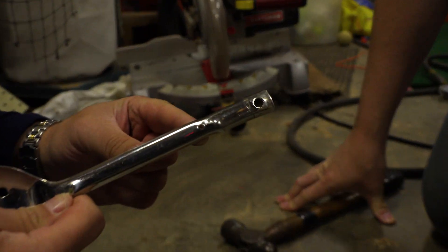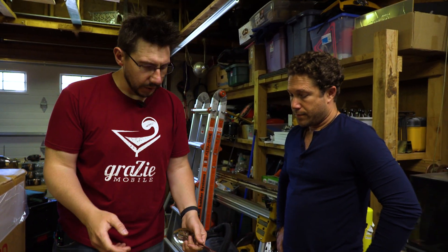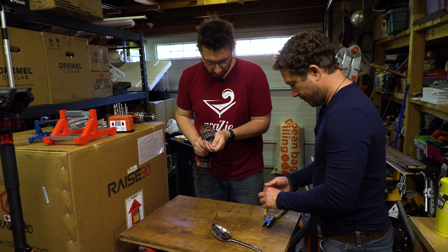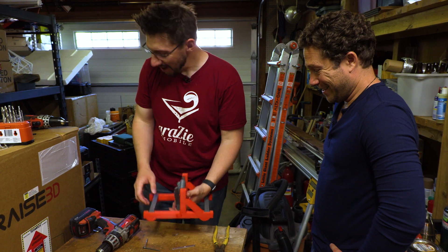There you go. All right — we have holeage! Now we know in the future, we just have to punch a hole first. The whole thing's hot — that's friction, David. This might actually work.